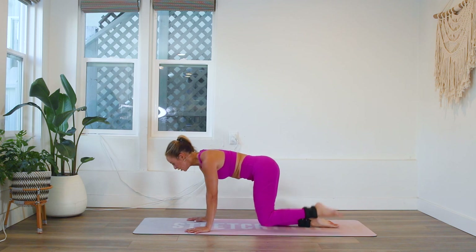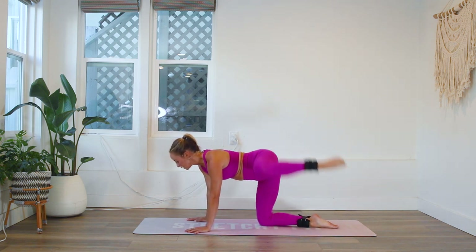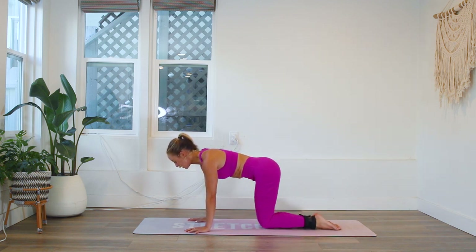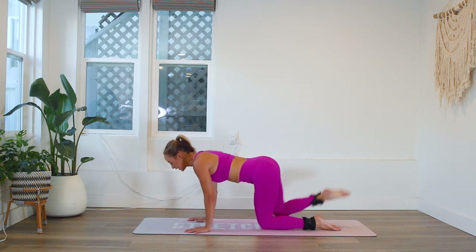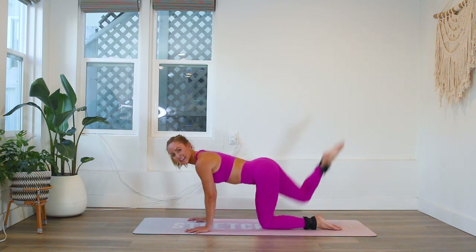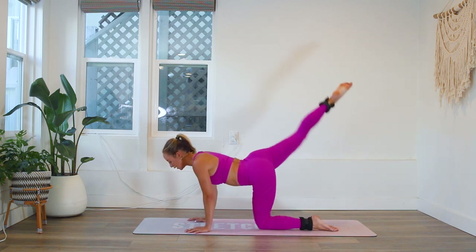We're working both glutes right now, which I really love. Keep the shoulders nice and square. Nine, eight, seven, six, five, four, three, two, one. And up. You're doing awesome. Great job.